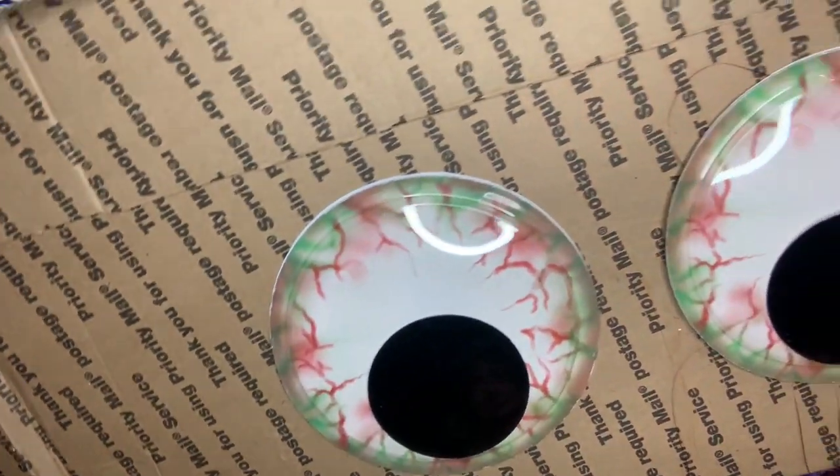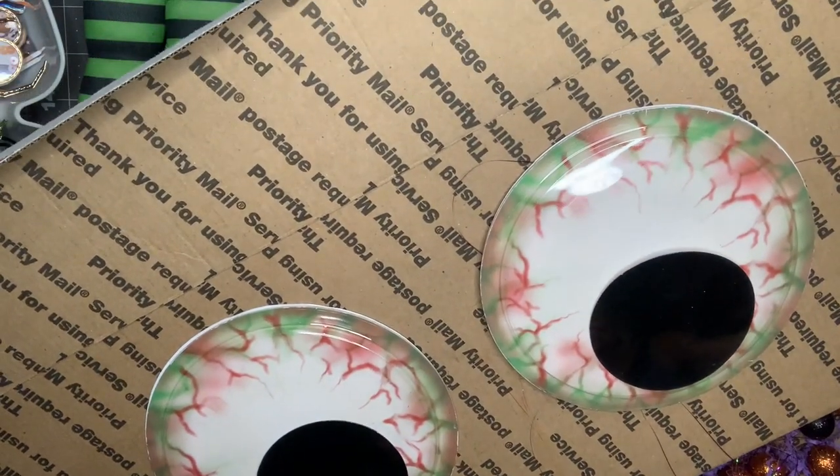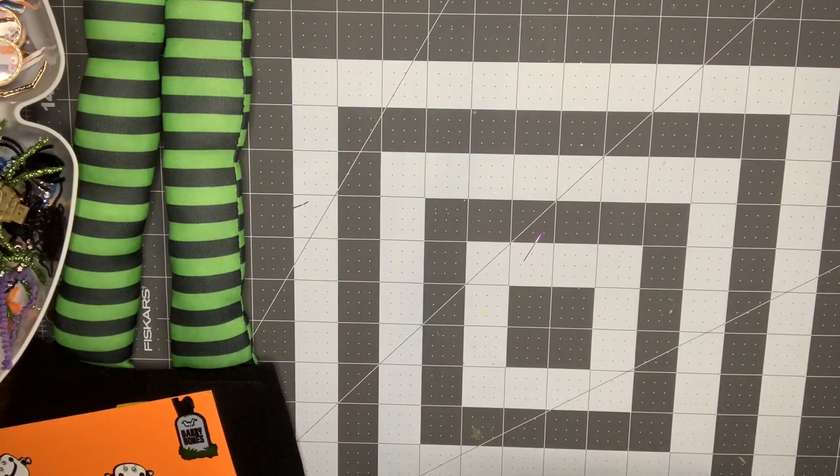I opened the box — look how funny that is. So when you open the box these two huge eyeballs are there, so I needed to show you that. That was so cute.